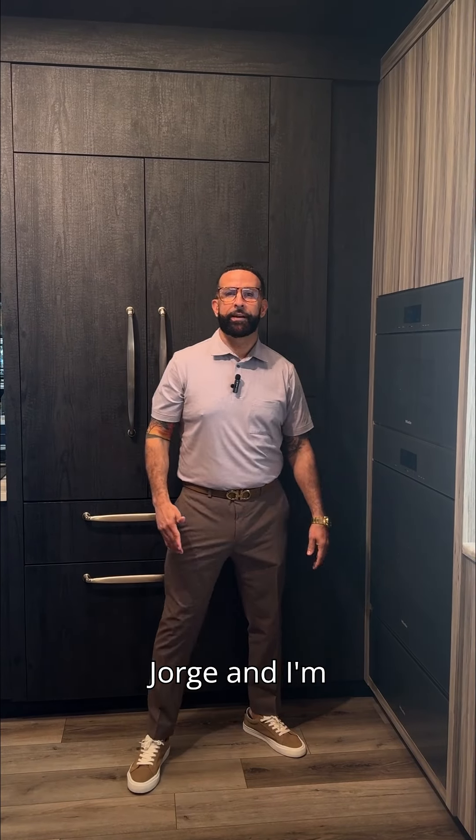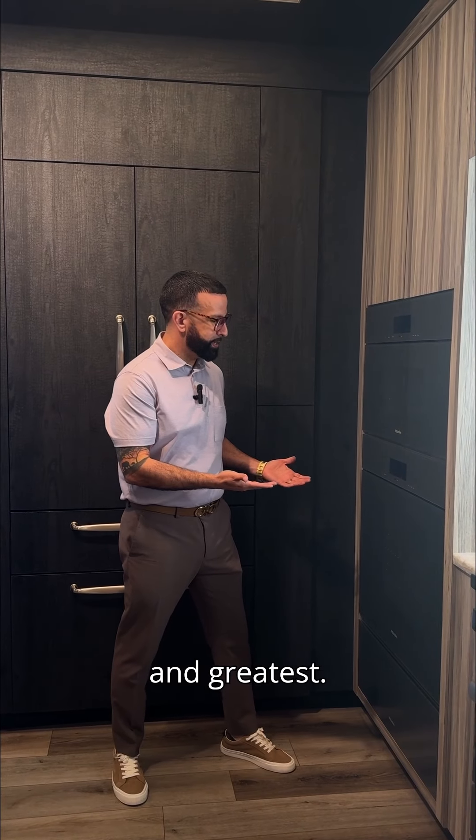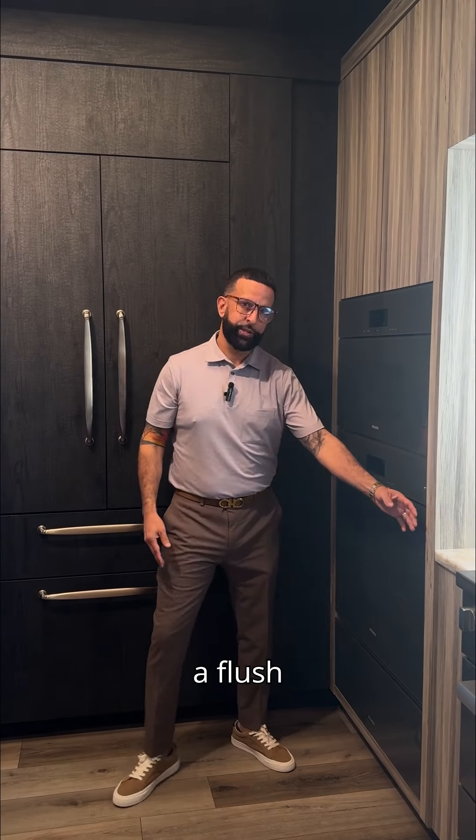Hi everyone, my name is George and I'm from Naples Fuse. Today we're going to talk about Mila's latest and greatest — it's called the Artline. Today we're showing it in graphite in a flush application.